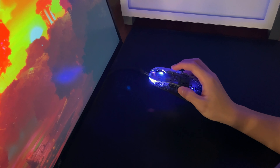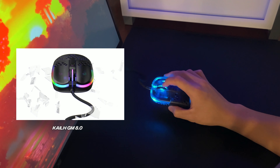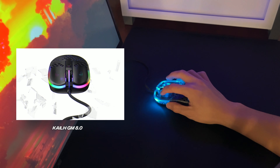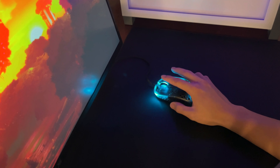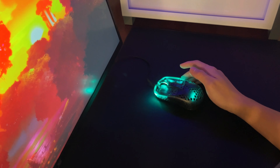Speaking of latency, the mouse clicks feel great and tactile, featuring Kailh GM 8.0 switches for both left, right, and the side buttons as well. The scroll wheel itself is fantastic since it doesn't really have any underlying issues and it sounds amazing.